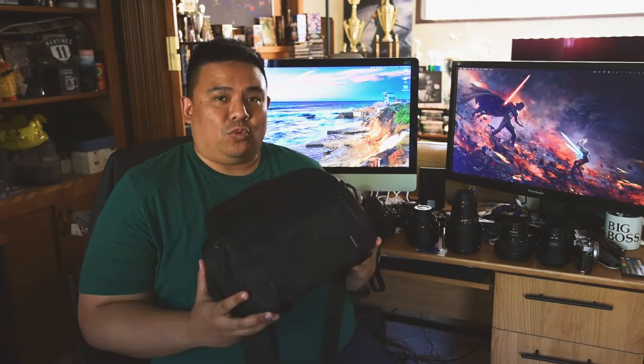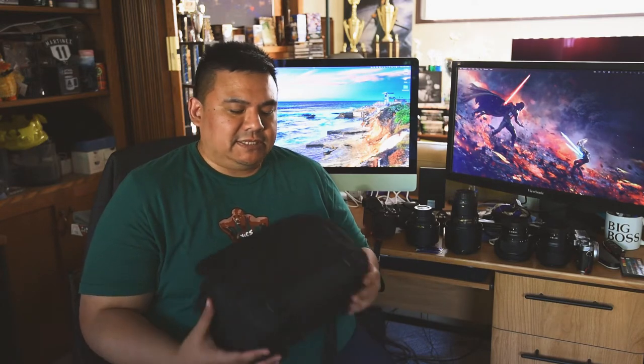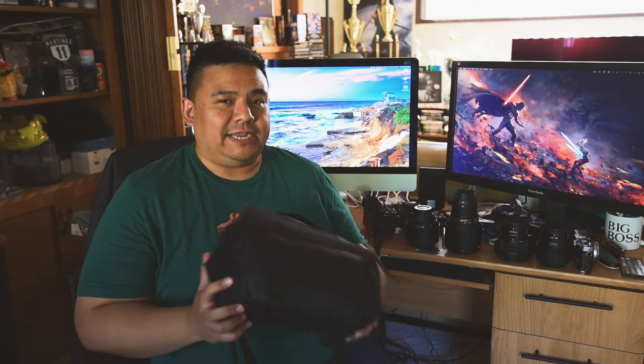What's up guys, Armin here again. I just want to do a really quick review of my Moment six-liter rugged sling bag made from sail material — it's really awesome. I've had this for a few weeks now. I was looking for a bag that would fit my Nikon system, which I don't see often on YouTube. Most people are using Sony, Canon, or micro four-thirds, so I wanted to test it out and show you what actually fits in here, especially for a Nikon user like myself.